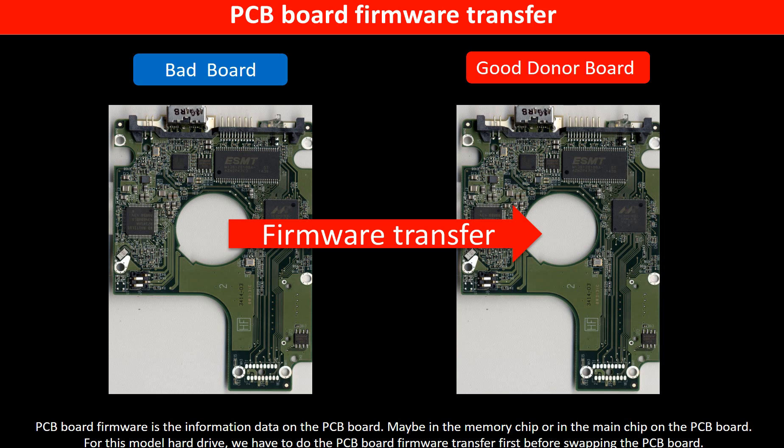PCB board firmware is the information data stored on the PCB board — it may be in the memory chip or in the main chip on the PCB board. For this model hard drive, we must do the PCB board firmware transfer first, then swap the PCB board. Otherwise, the new board will not work on the original hard drive.